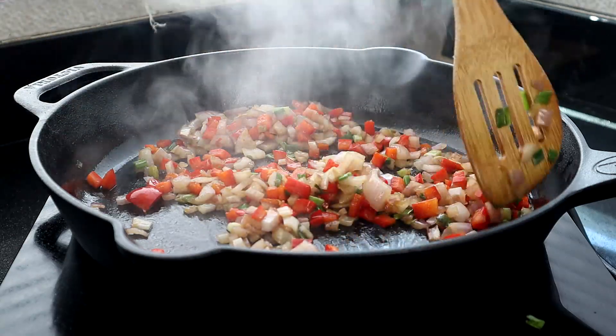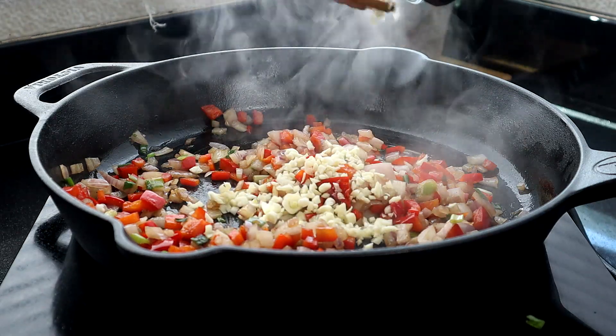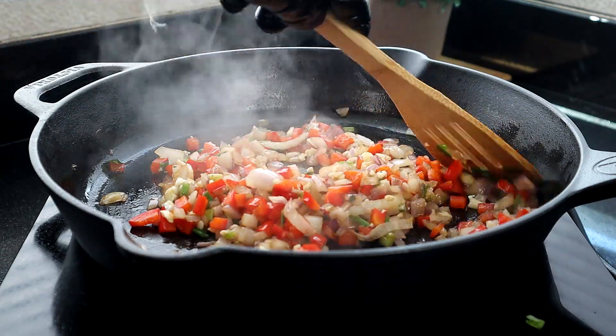After about three minutes, add the garlic and cook for an additional minute to get all those flavors incorporated.